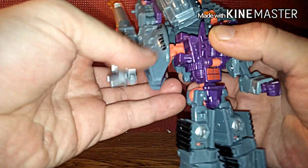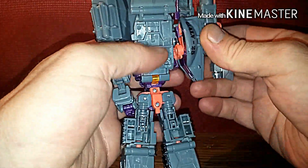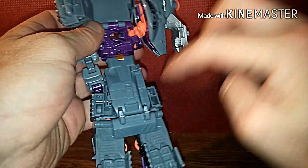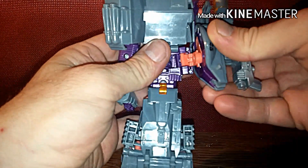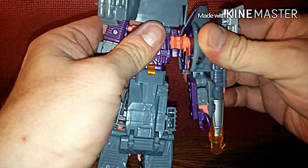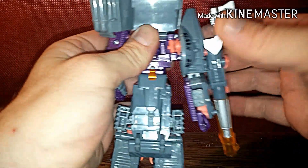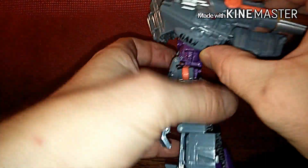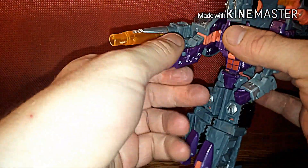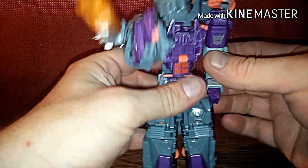See how this all likes to bend — you push all this forward. When you're bringing it forward you've got all this kibble, push it in all the way until it snaps and it's in place. Then turn the hand, bend it down, and there you go — arms are done.